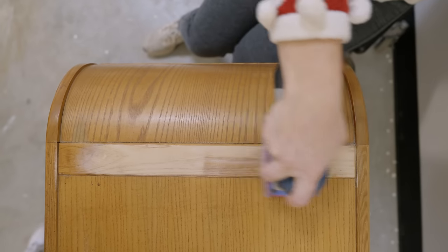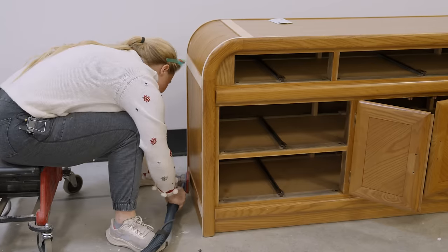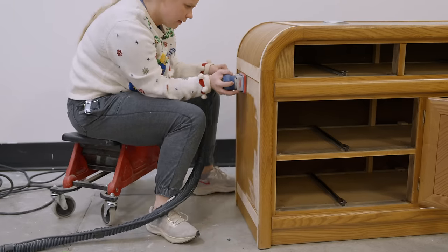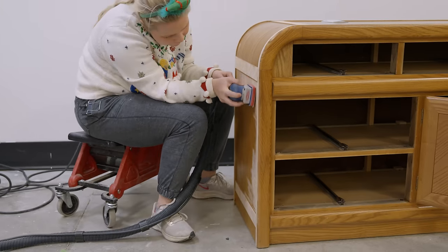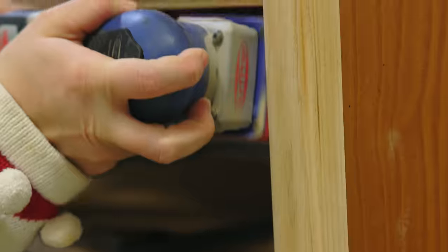Next, I took my Surf Prep sander with an 80 grit and sanded my life away for about eight hours straight. I knew the look that I was going for on this dresser was to get rid of all that orange golden oak finish that is just not in style anymore.